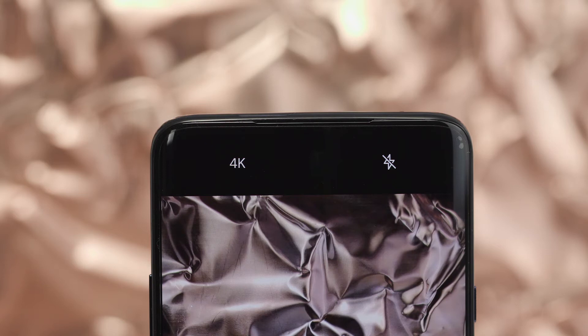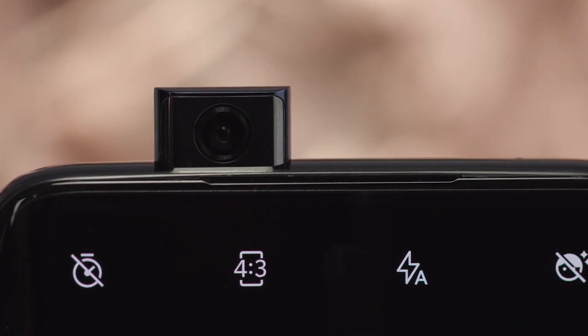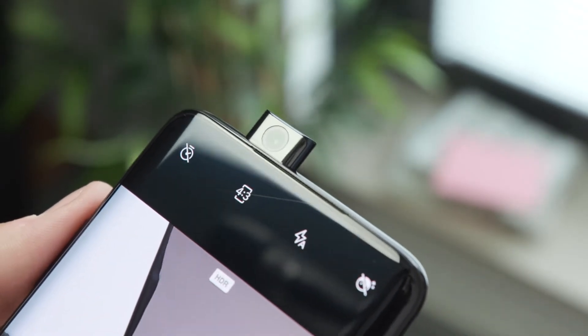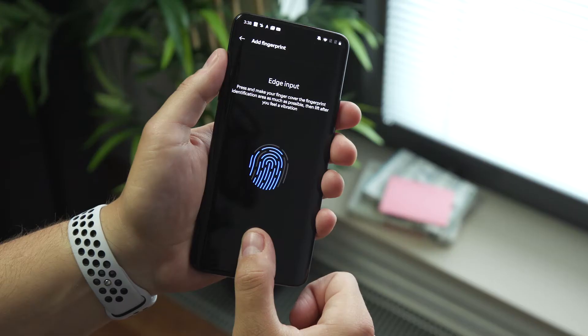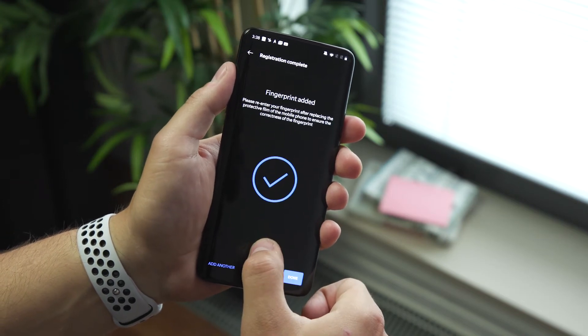So where does the front-facing camera go when there's neither a notch nor a hole in the display? The answer is revealed when you activate facial recognition or selfie camera mode — the front camera automatically slides up out of the housing. The mechanism is strongly reminiscent of the Vivo Nex, which also comes from the BBK group. The ambient light and proximity sensors are under the screen, and the optical fingerprint sensor is also under the display, working faster and more reliably than on the OnePlus 6T.